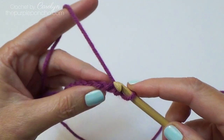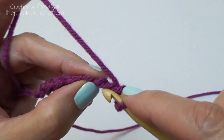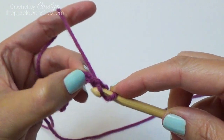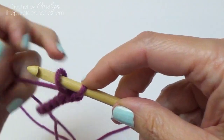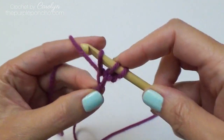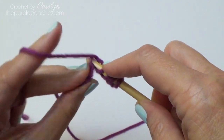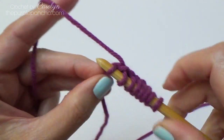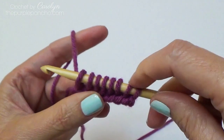Rotate your work to the back and pick up a loop in the back bump. Insert your hook, yarn over and pull up a loop. I like to tighten down that first stitch right here on my hook. Continue picking up a loop in the back bump of each stitch across, and the last stitch. I should have 8 stitches on my hook.